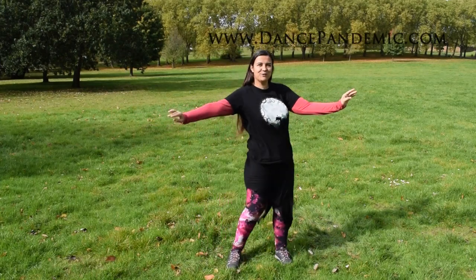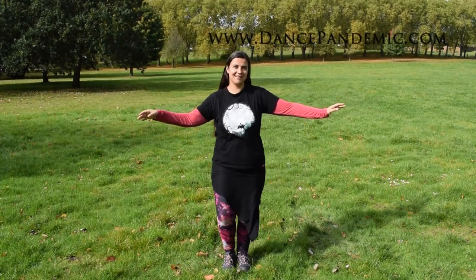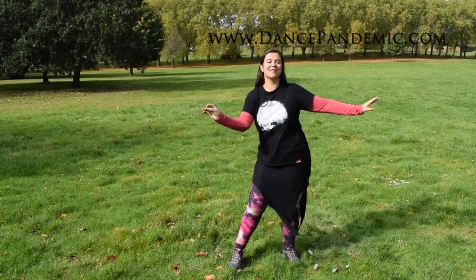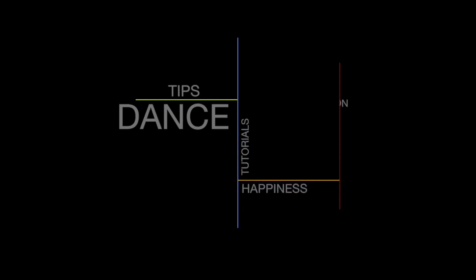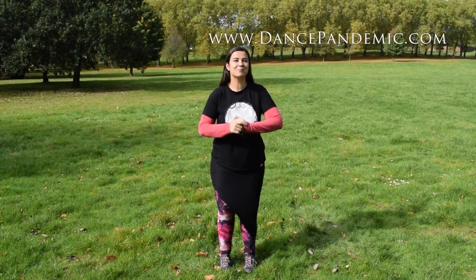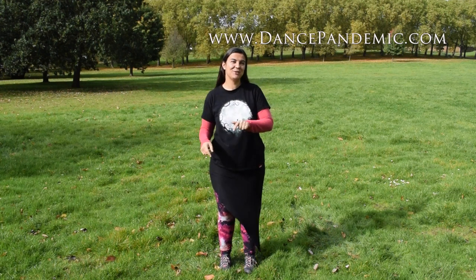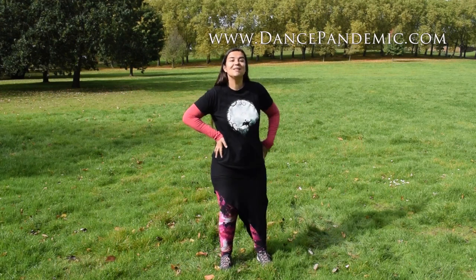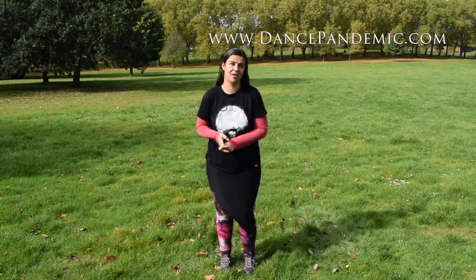Would you like to learn how to do the side-to-side step with your hips? Stay in this video because I'm gonna teach you how to. Hello, I'm Zahida Palma from DancePandemic.com and in this video I'm gonna show you how to do the side-to-side step including your hips, coordinating it with your hips.